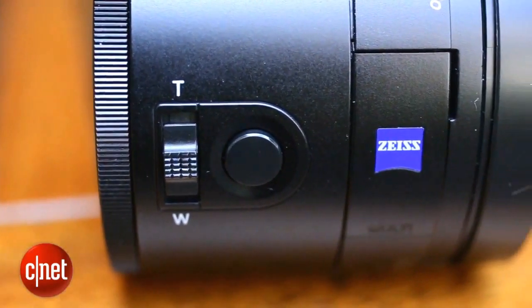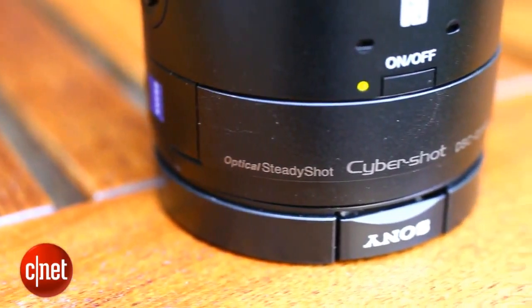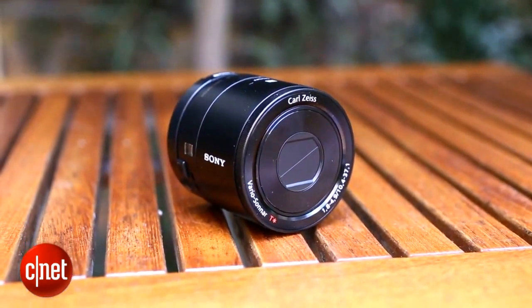The lens comes with a micro SD card slot for storing images as well as its own battery so you won't need to drain your phone's power to use it. It can connect automatically to your phone using NFC or by setting up a wifi connection if your phone doesn't support it.